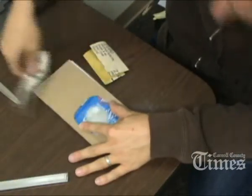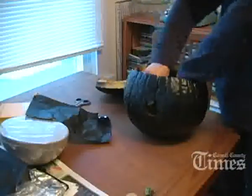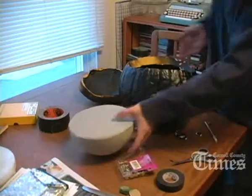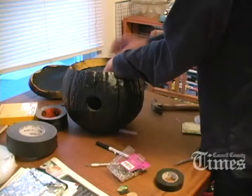I'm measuring this with a micrometer and also sanding around the hole to make sure that I have a smooth, round hole, which would be critical to getting sharp pictures. Just to make sure there's no light leaks, a little bit of black foil will be put inside the camera, as well as a piece of styrofoam that the film holder can rest against to keep the film flat.